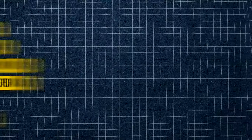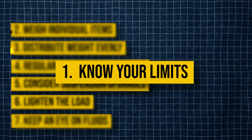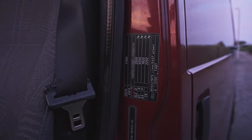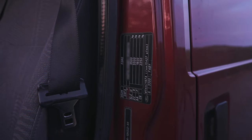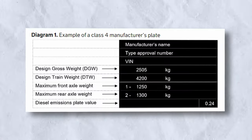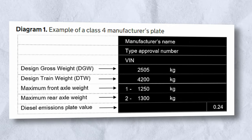So how do we make sure our van isn't over the limit? Here are some steps you should follow. Number one: know your limits. First, check your van's gross vehicle weight rating. This is the maximum weight your van can safely handle, including passengers, fuel, and cargo. You'll find this info in your owner's manual or on a sticker inside the driver's door.